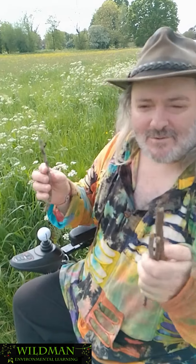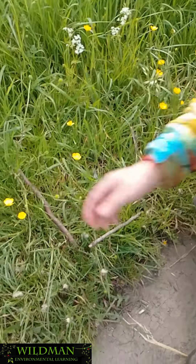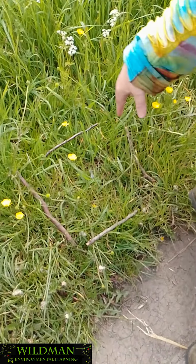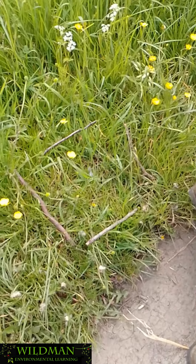Just pick a little square and start with that. If you get four sticks and turn it into a picture frame, suddenly your eyes are focused on a very, very small area of land.